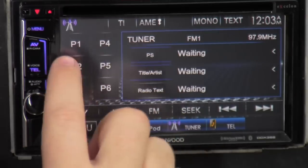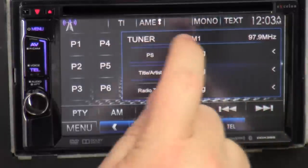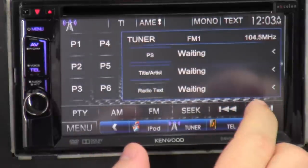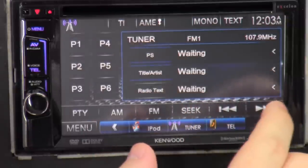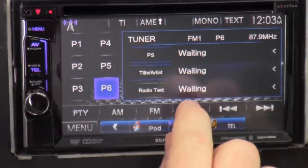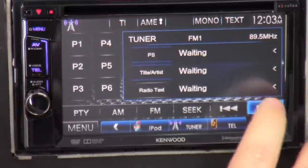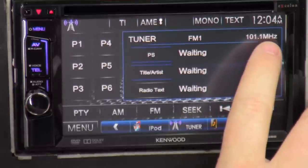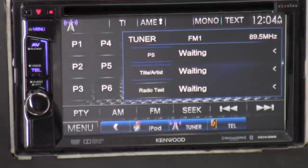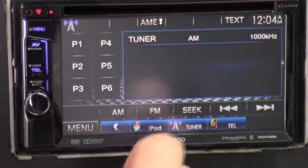Tuner — you got your presets here. There's the time and the station you're on. If it has RDS information, that will show here. These are your seek and tune buttons. Press seek once and it goes through your presets — you can see the buttons lighting up and highlighting. Press seek again and your frequency goes up one number at a time. Hit seek one more time and it tries to find the nearest strongest station. FM one, FM two, FM three, back to FM one — gives you 18 stations you can preset. AM gives you just six presets.